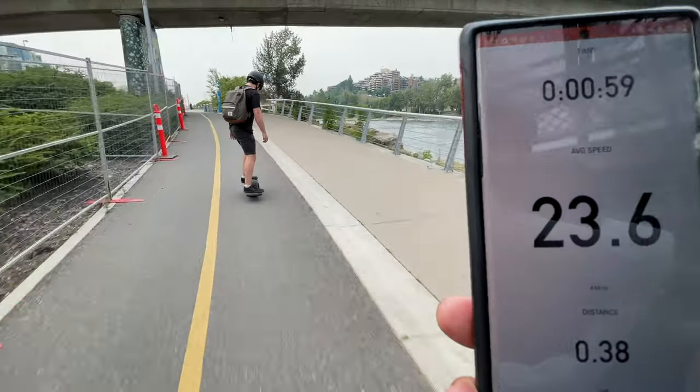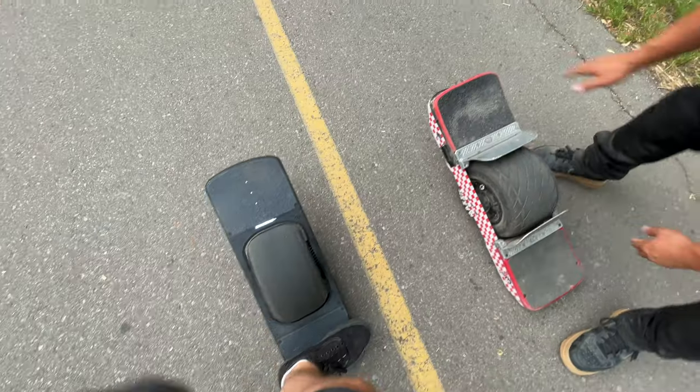Unboxing, speed test, trail test, range test, comparison to the XR, comparison using public scooters and overall review — all of which we're going over right now.